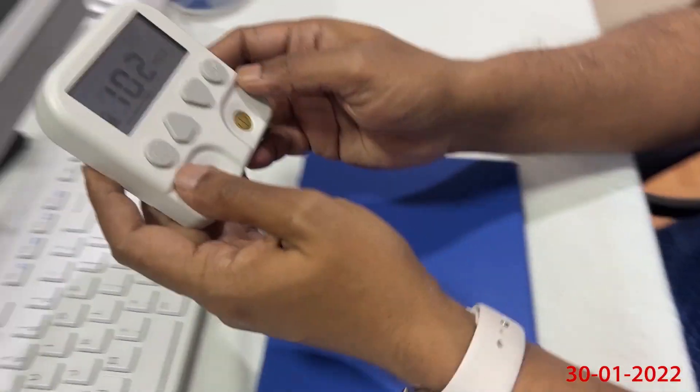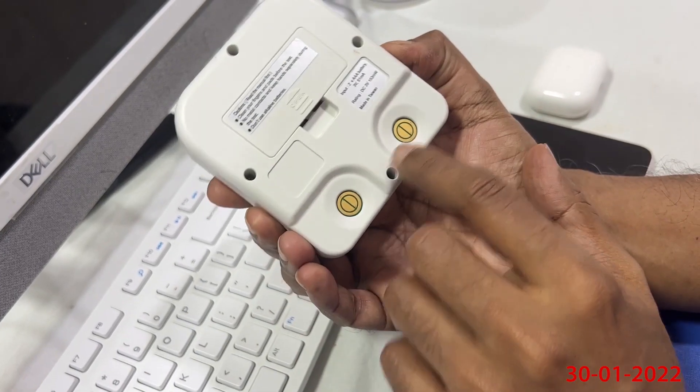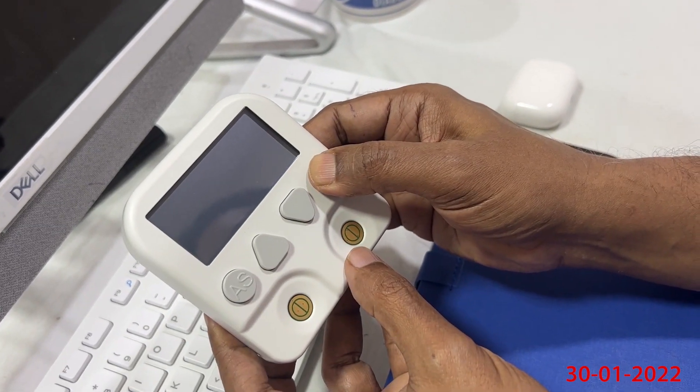It is not working on my iPhone, but it is working on the Android phone. You can see that the device has four sensors — two sensors at the back and two sensors in the front of the device.